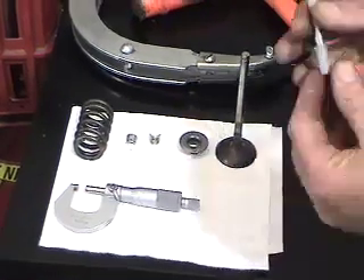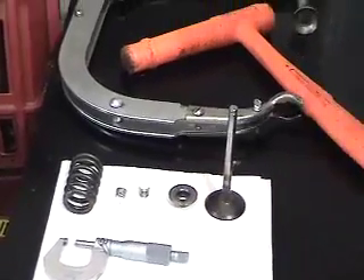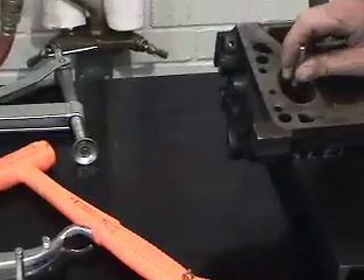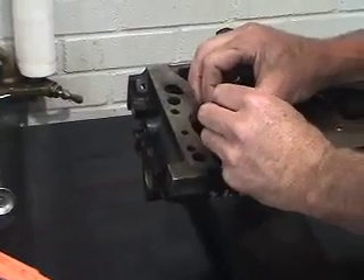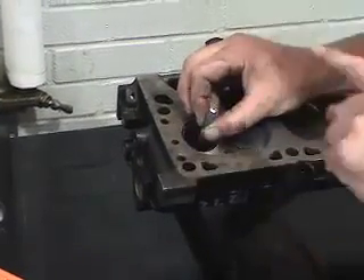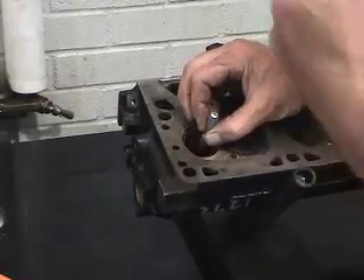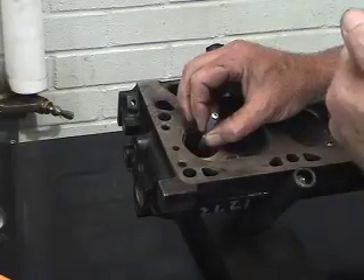The next thing that has to be done is using an appropriate small hole gauge to position it directly into the valve guide on the engine. Once we position this, we're doing a very similar process — checking the valve guide top, middle, and bottom position, and comparing it to the average top, middle, bottom reading of the valve stem that we've already established through measurement.